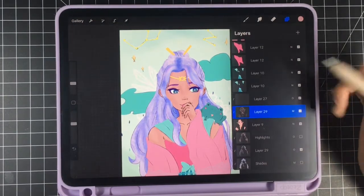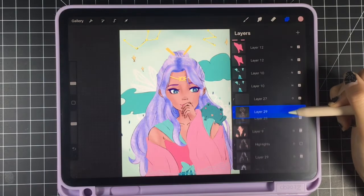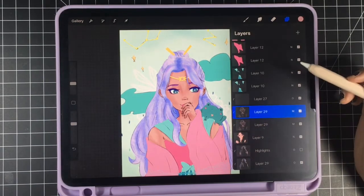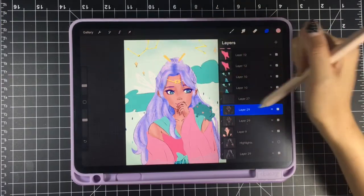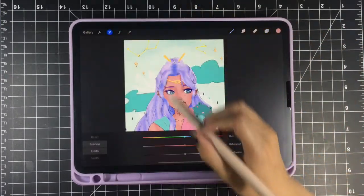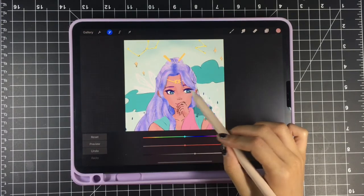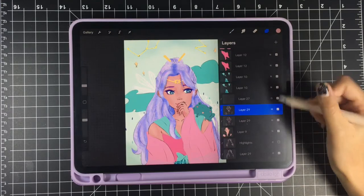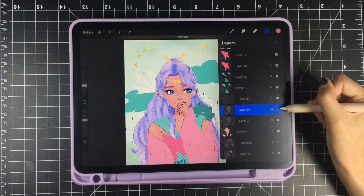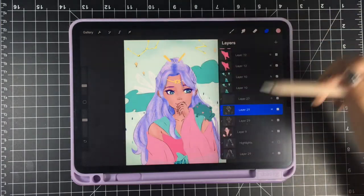A basic trick: sometimes people like to duplicate the shading layer if you want a really harsh look. You might have to go back and fix it a little, or change the hue — if it's too dark you can go into Hue and brighten it up a bit and it still looks harsher than before, but not too harsh. You can also duplicate it and then erase parts of it off.